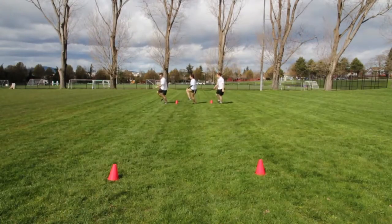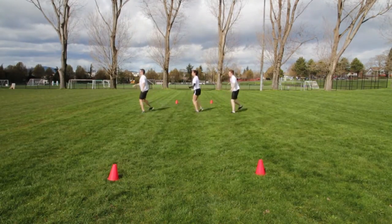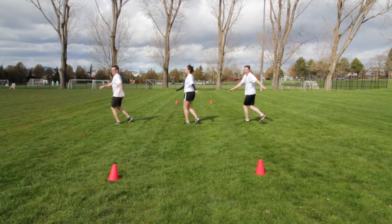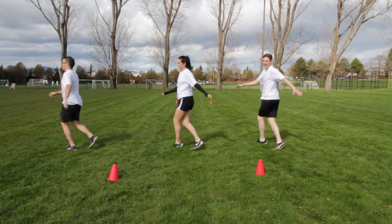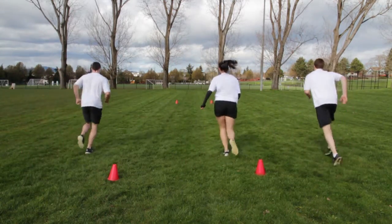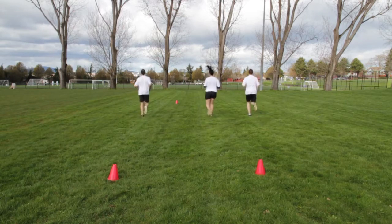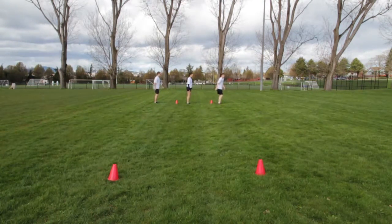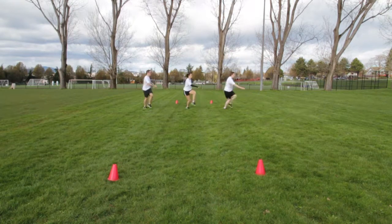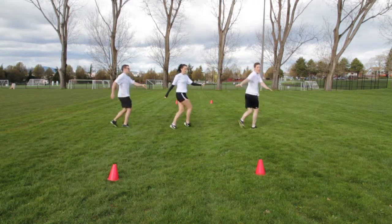Begin with your body facing sideways. Alternate leading foot forward and behind the opposite leg. Focus on fast feet. Repeat the exercise leading with the opposite foot, focusing on fast feet.